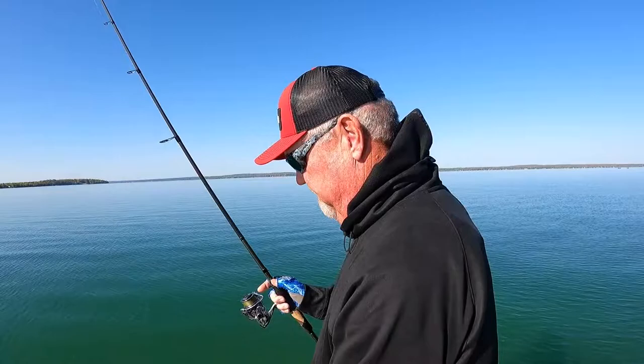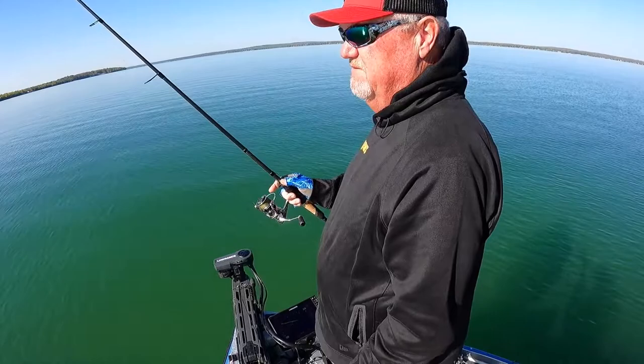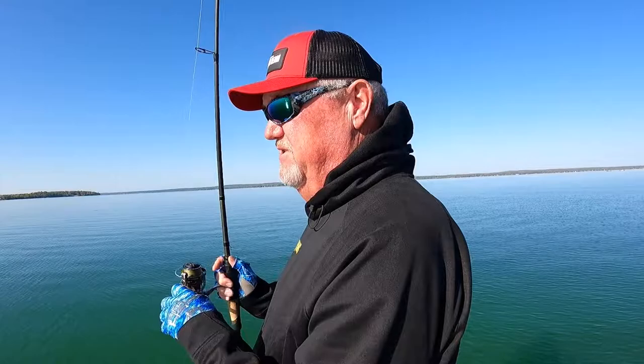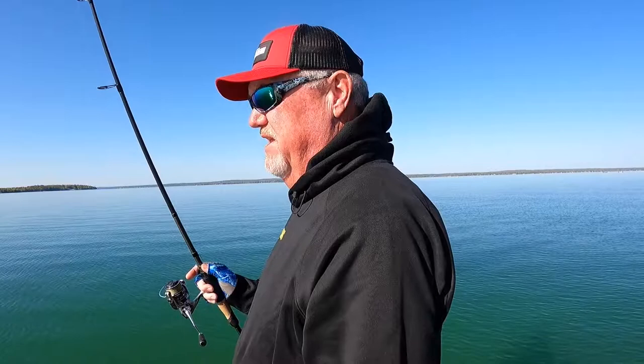It's really good in deep water. It's equally effective in shallow water. With forward-vision electronics, it's probably the number one technique for catching fish that you can see on your electronics. So whether you're casting to them or fishing vertically in deep water, a drop shot is just a dynamite way to catch fish.